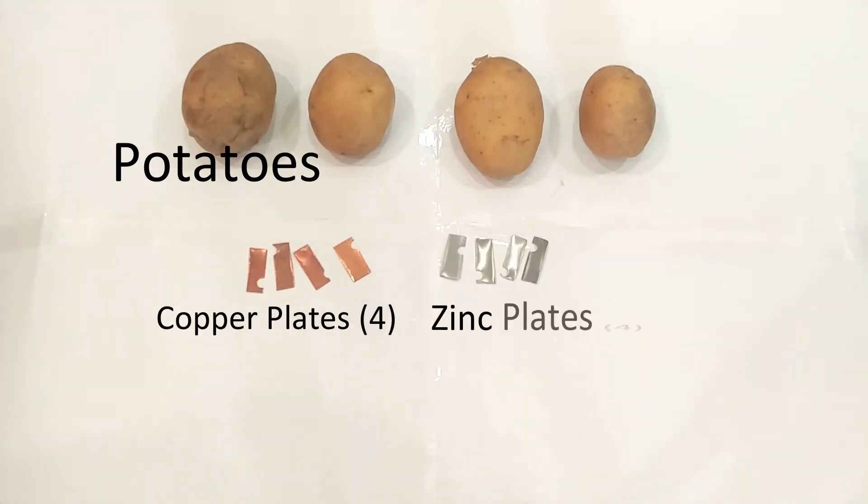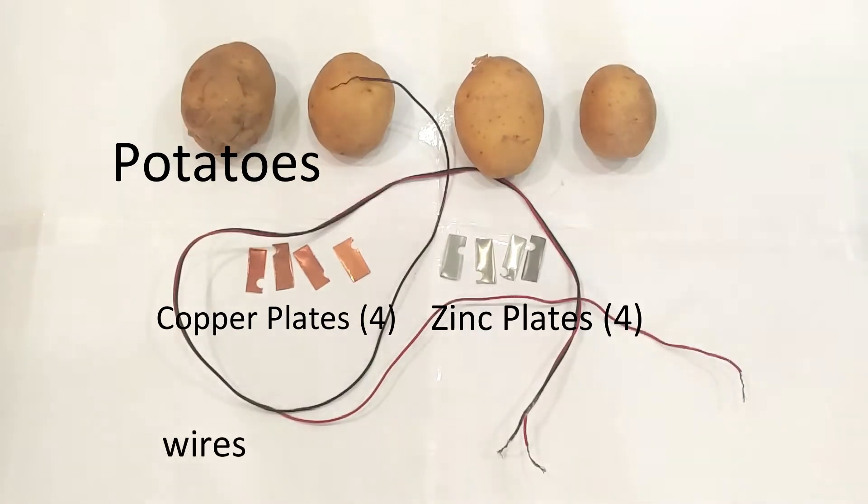You will need: potatoes, a copper plate, a zinc plate, wires, and an LED.